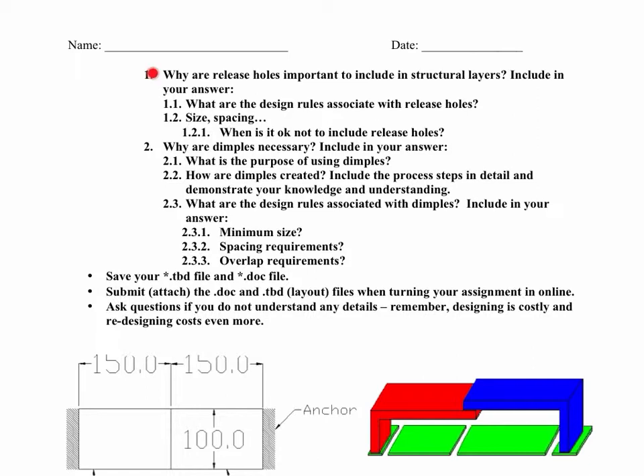The first post-activity question is: why are release holes important to include in the structural layer? Include in your answer what are the design rules associated with release holes — that's the hole 1 and hole 2 layers you'll be using for poly 1 and poly 2 respectively. What's the size? What's the required spacing? If you don't have enough holes, you won't dissolve out the sacrificial oxide layer underneath the structural layers.